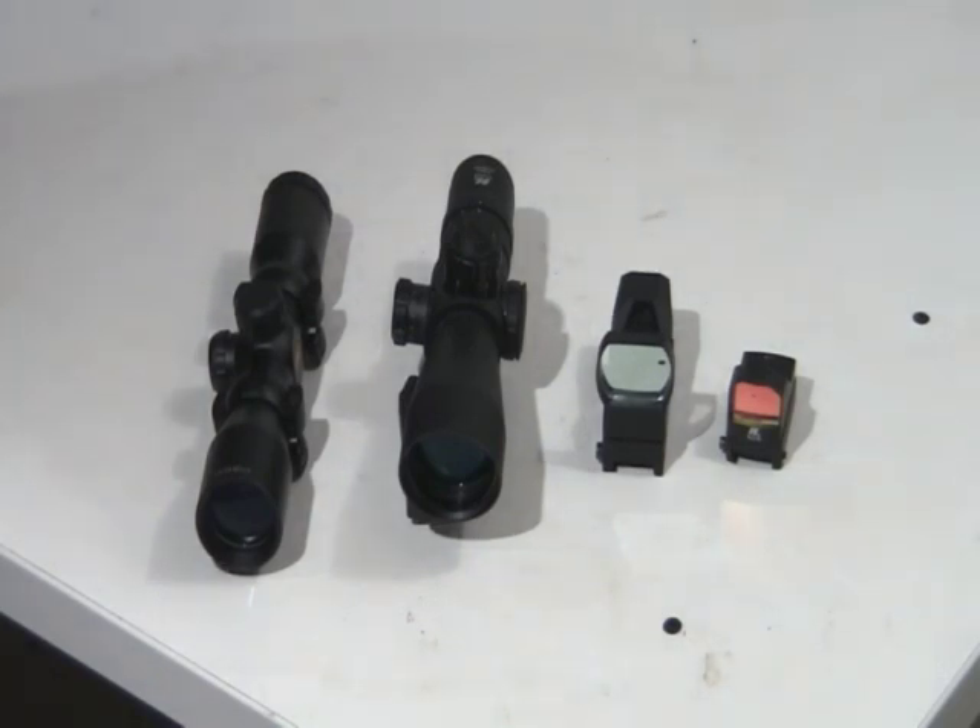A lot of people say you've got to spend as much on your sight as you did on your gun. So if you're putting it on a rifle you've got $800 or $1,000 into, the more you spend the better you're going to get, and you're not going to have trouble in the future with it. I guess that's all I have to say on that matter. If you guys have any questions, just let me know.